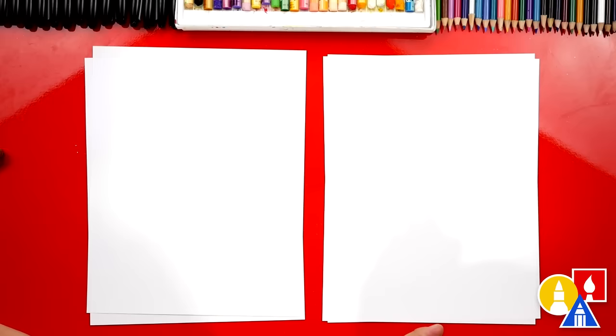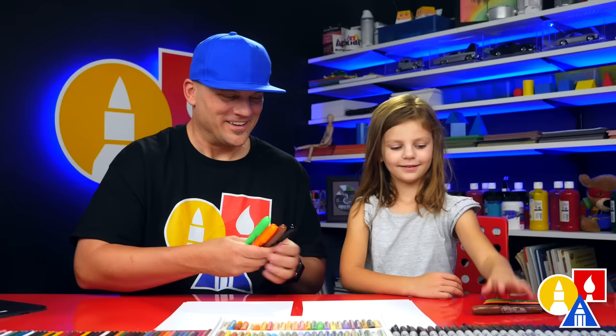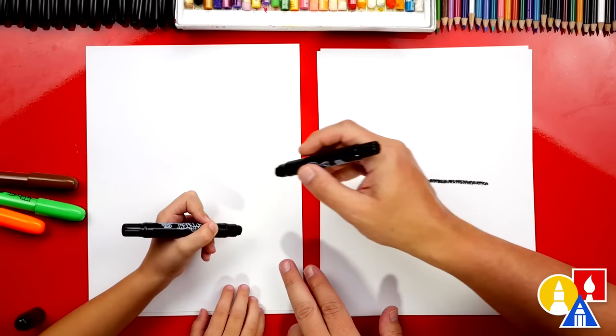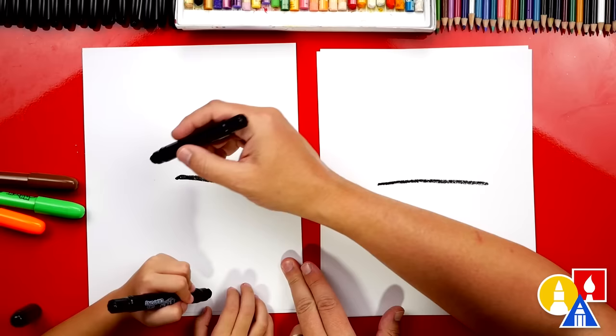What colors do we have? We have black, brown, and orange, and green. You ready to start? Yeah! Let's first draw a line across our paper. We're gonna draw it right here, right in the middle of our paper. Straight line. There we go. And then you could draw a little bit further over there too. I'm gonna draw mine closer to the edge on this side like you did.